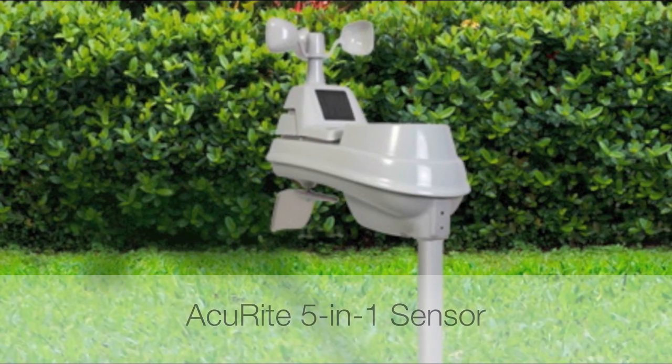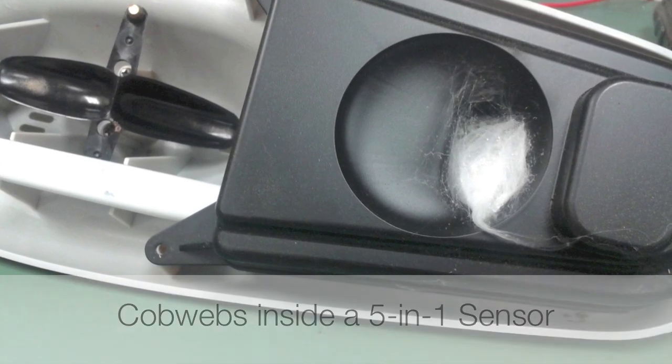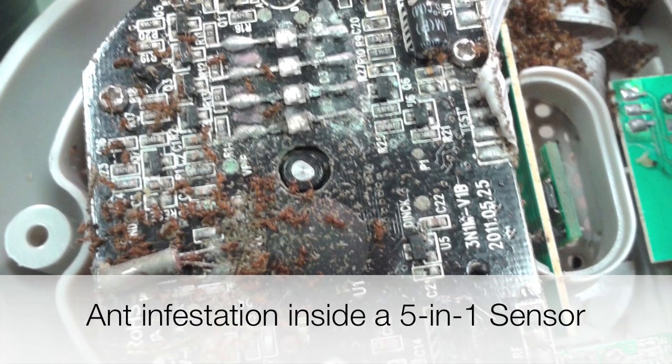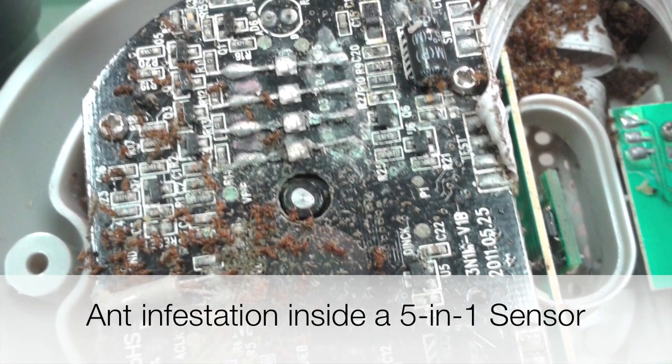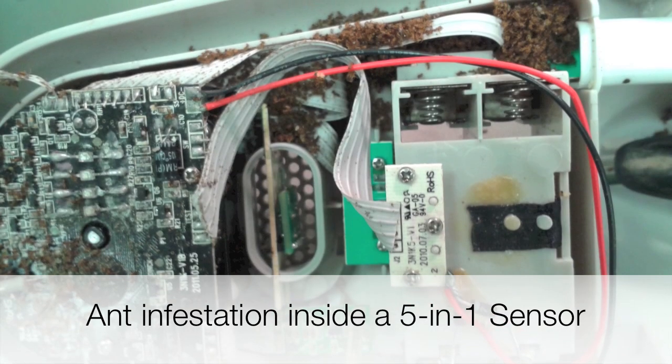If you're experiencing inaccurate weather measurements with your 5-in-1 sensor, you may have internal obstructions caused by insects or debris. This video will show you how to clean the inside of your 5-in-1 sensor so you can get the most accurate readings possible.